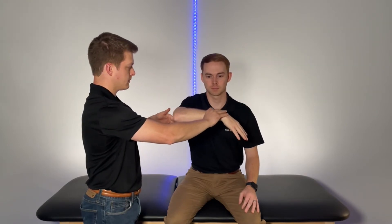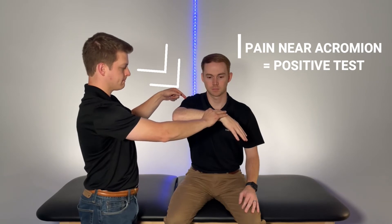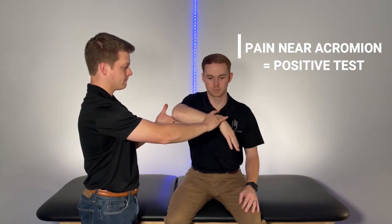This test is positive if the patient experiences pain with internal rotation, which would indicate possible subacromial impingement.